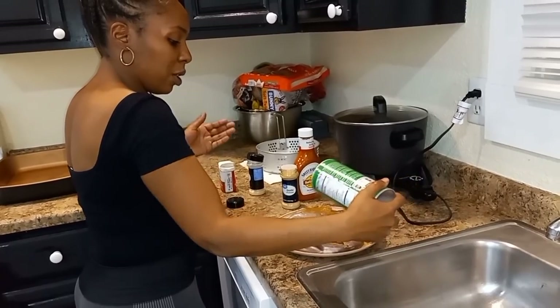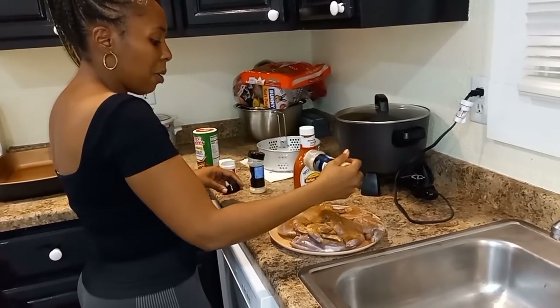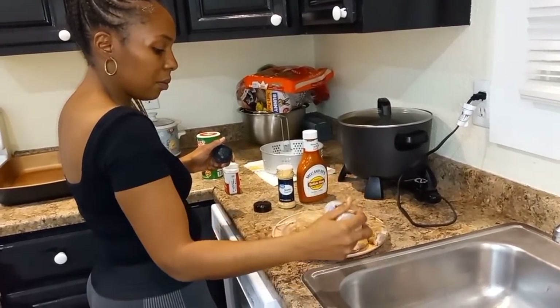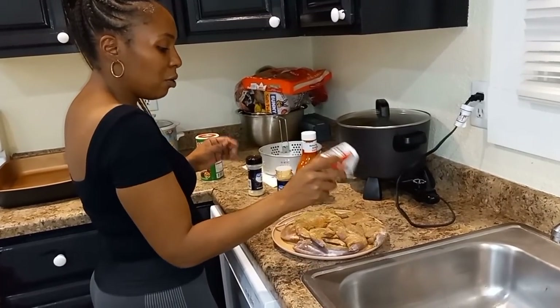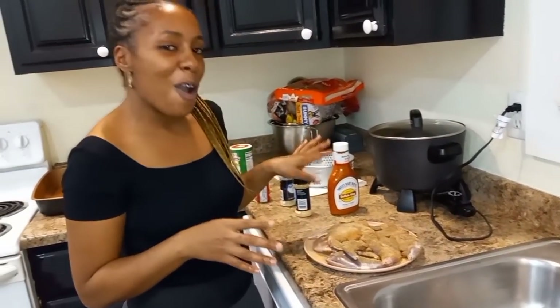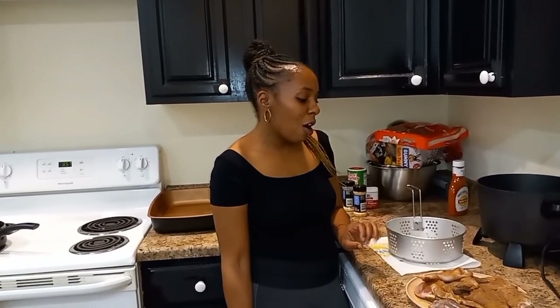This video shouldn't be long — it's a really simple technique, the same way I do chicken. I'm putting the garlic powder back on this side and seasoning with a little more onion powder and pepper. This is how I do the chicken — season it up like this — and I'm waiting for the oil to get hot. Once the oil is hot, I'll be right back to show you all how I fry it up. Don't forget to hit that like and subscribe.